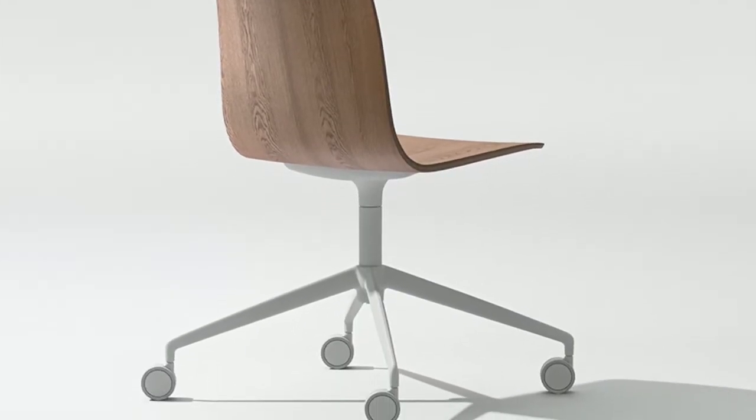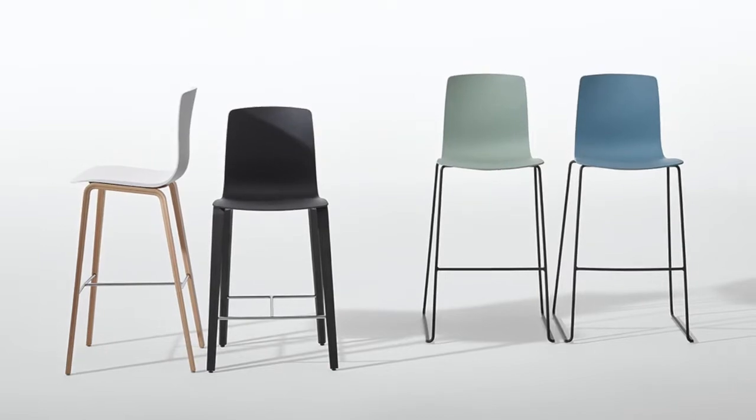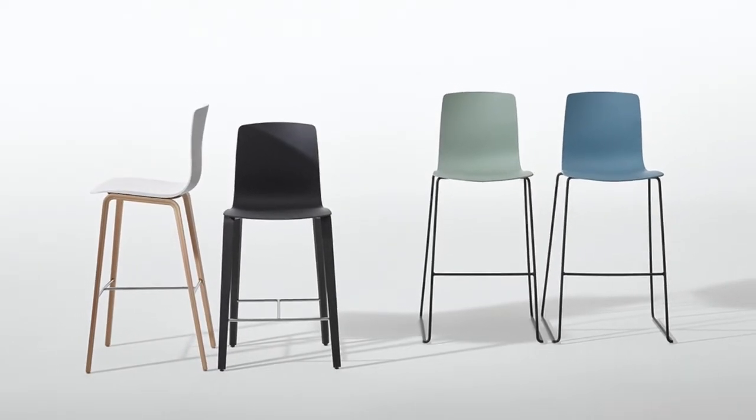The new trestle base is compatible with all Ava polypropylene, upholstered, or plywood seating shells.